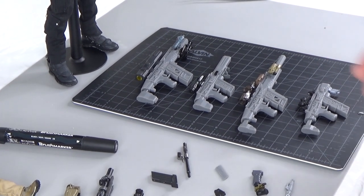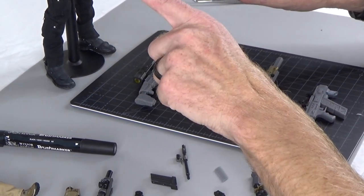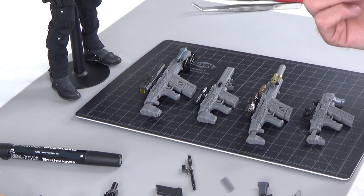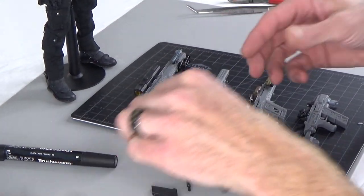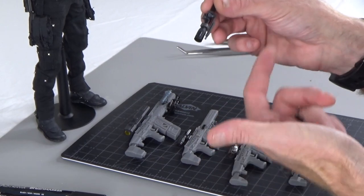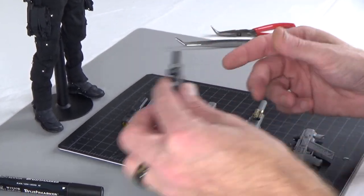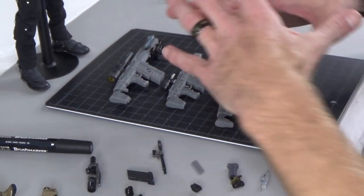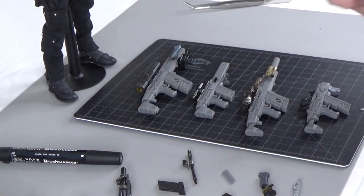So we are excited to show you a couple things. Number one, all of these platforms you're able to use existing scopes and foregrips from various manufacturers. These happen to be Easy and Simple but you could use them from Soldier Story and many other brands. All of those accessories will fit on these guys. The rails are all the same size.